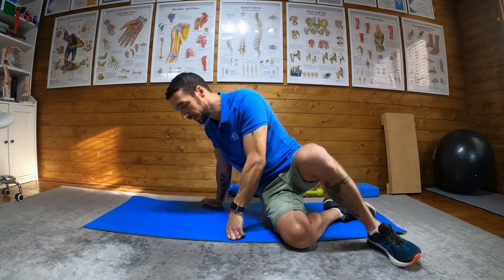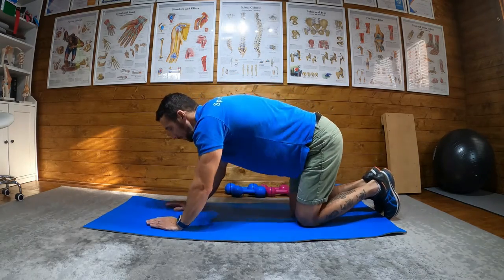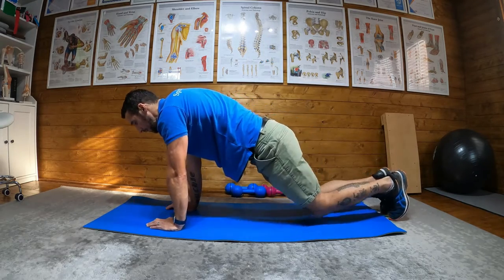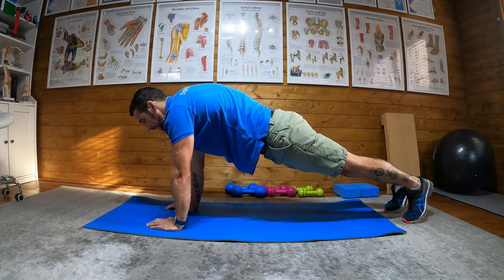Superman plank — this is a good plank variation and quite a demanding one. We're going to go into a press-up plank position, so not on our elbows but on our hands. From there, engage like you're planking: engage the core, squeeze the glutes, and keep the head looking down, not up.